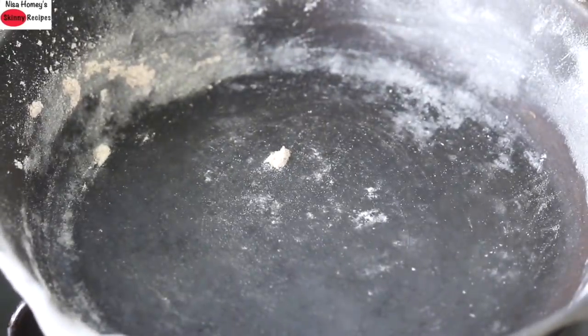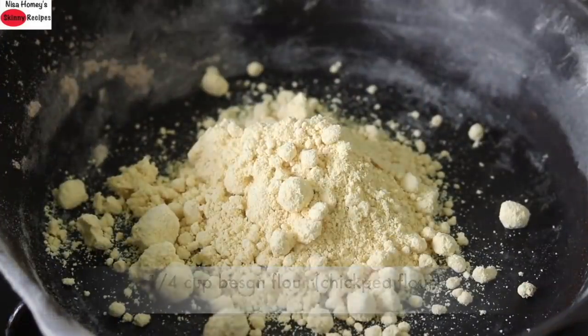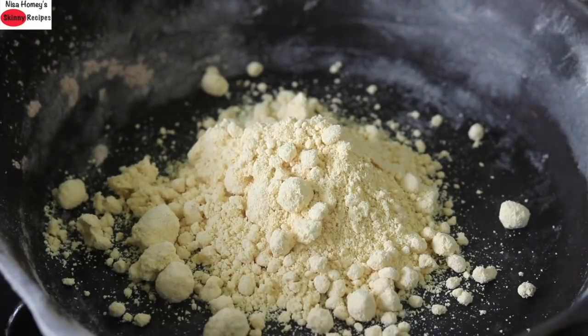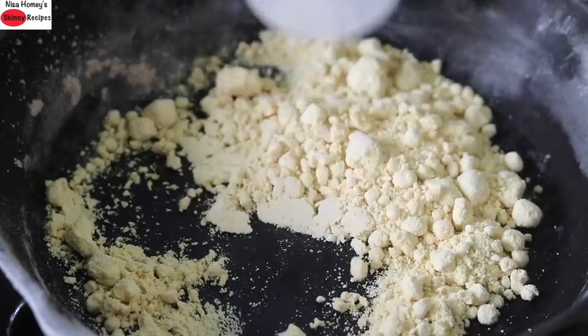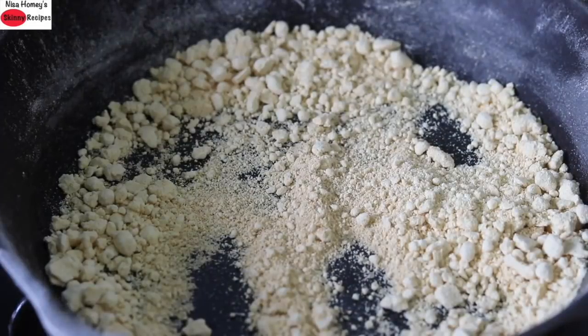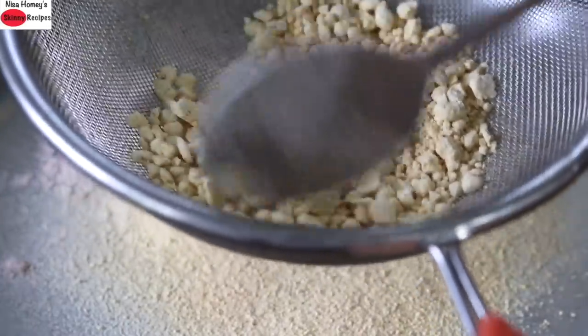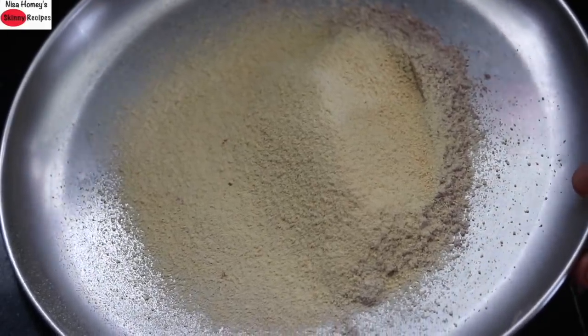In the same cast iron pan I'm adding in one fourth cup of besan flour, also known as chickpea flour, and I'm lightly roasting this. Once the besan flour is lightly roasted, I'm transferring it to another plate. Since there are lumps in the besan flour, I'm sieving the besan flour into the ragi flour.